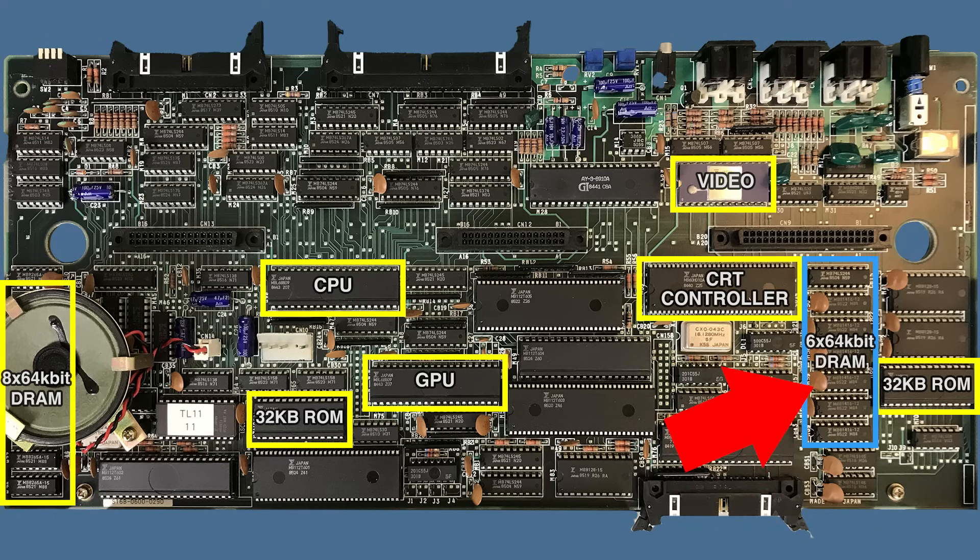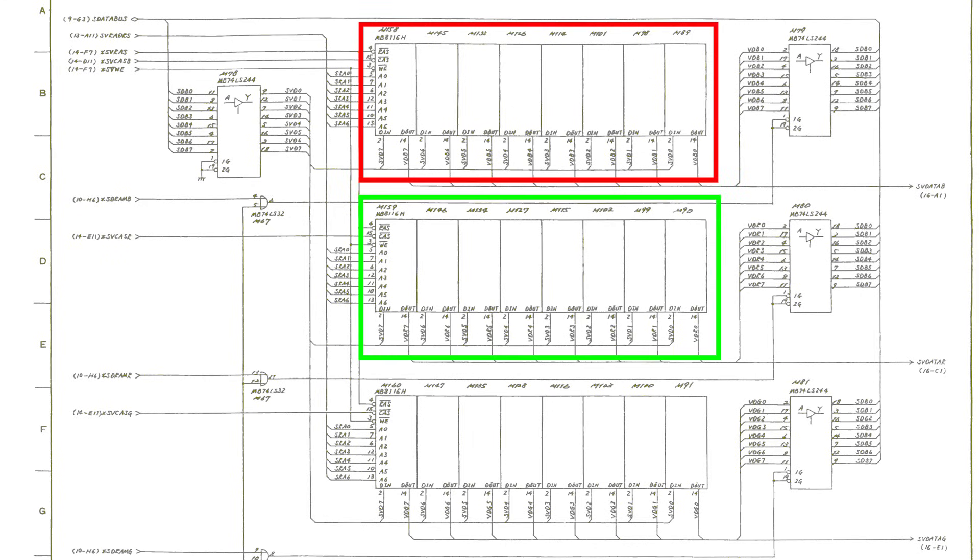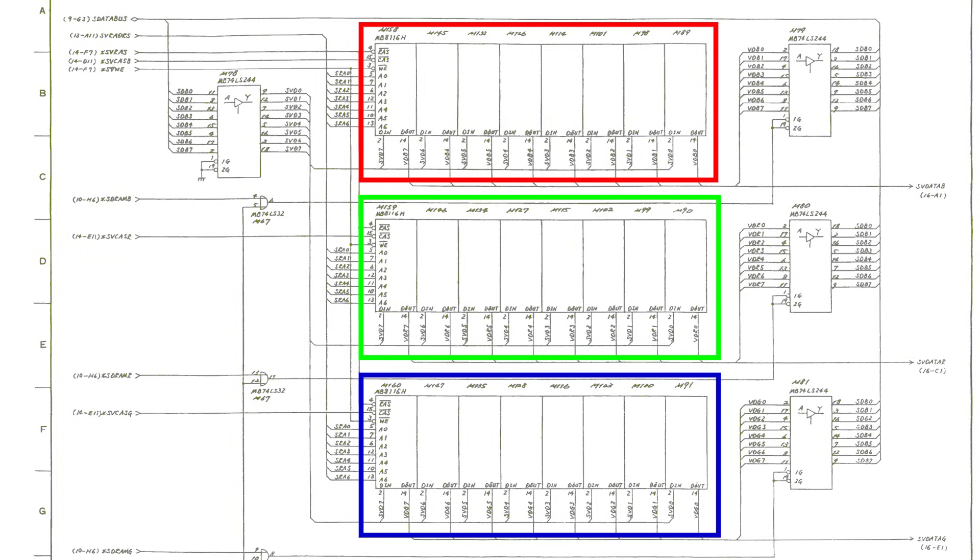We only have 6 ICs, but normally you'd expect to see 8 to be able to read a byte at a time. I tried to make sense of this by looking at the FM7 schematics. There they show 3 banks of 8 ICs each, with each IC holding 16KB. That actually makes a lot of sense — each pixel can be 8 different colors, so each bank holds 1 bit for each pixel. To generate the color of a pixel, they need to read the same address from all the banks, then shift the resulting 3 bytes to get the right 3 bits to determine that color.